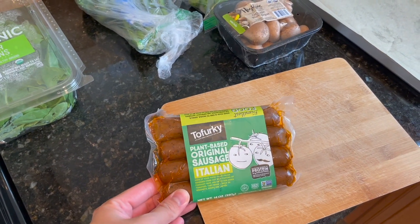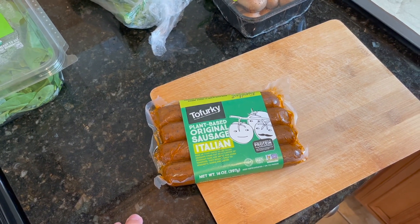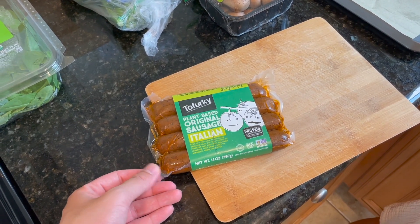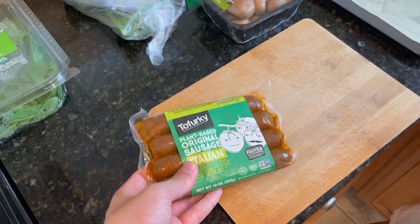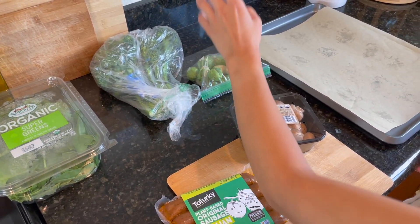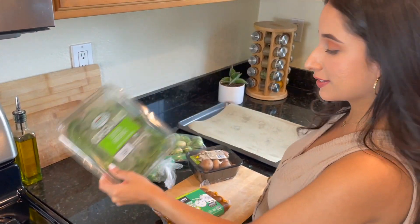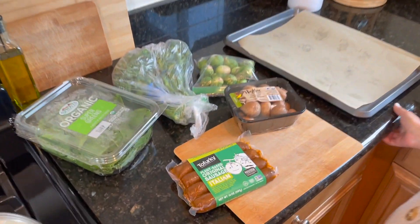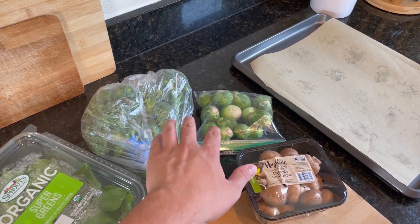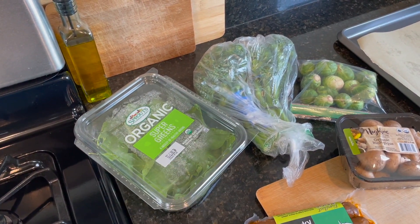These are the sausages we're using — it's the Tofurky Italian sausage. Like I said, last time we used the Beyond Sausage but they didn't have that one this time, so we're going to try these out. We're going to be using mushrooms, Brussels sprouts, broccolette, and some super greens. We'll put the mushrooms in the dish with the rice and sausage, roast the Brussels sprouts and broccolette in the oven with salt, pepper, and olive oil, and make a side salad with the super greens.